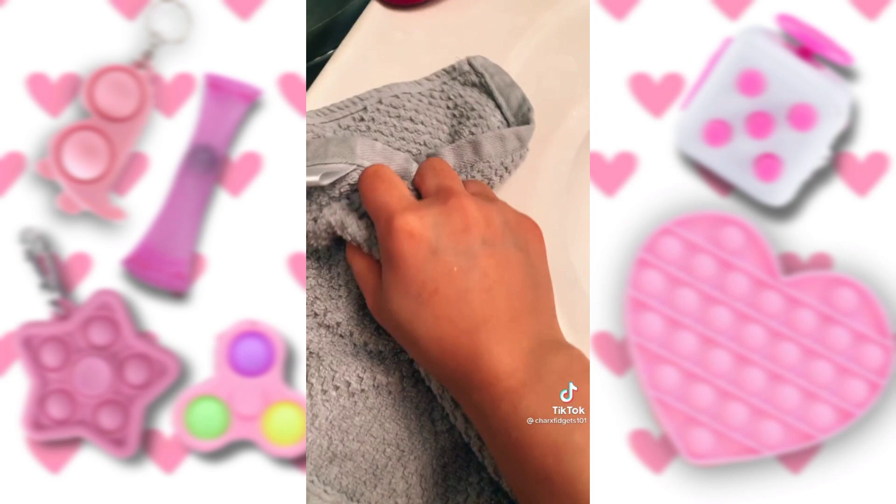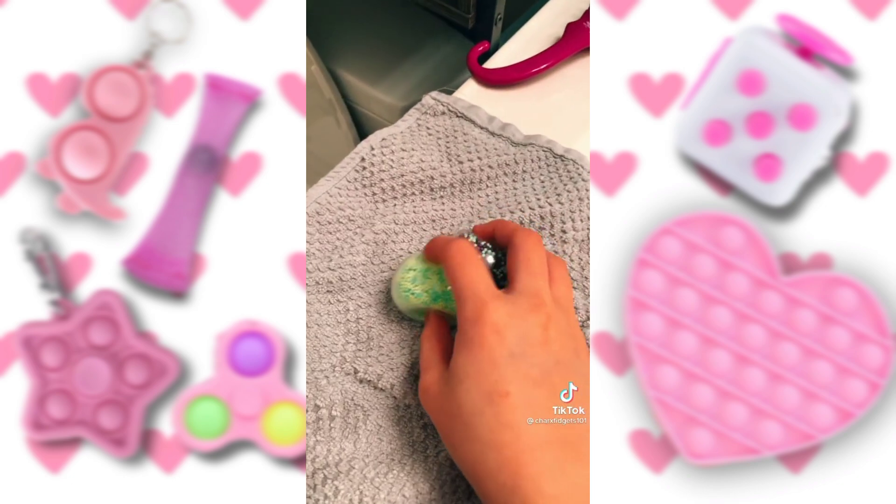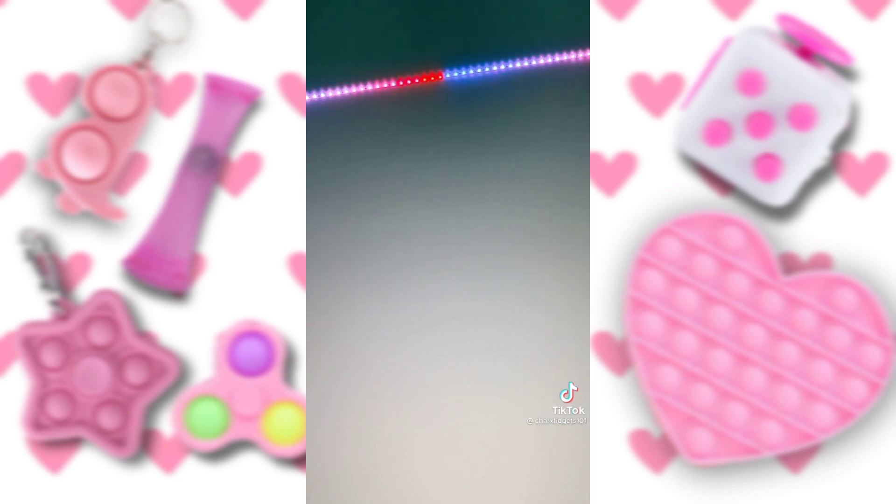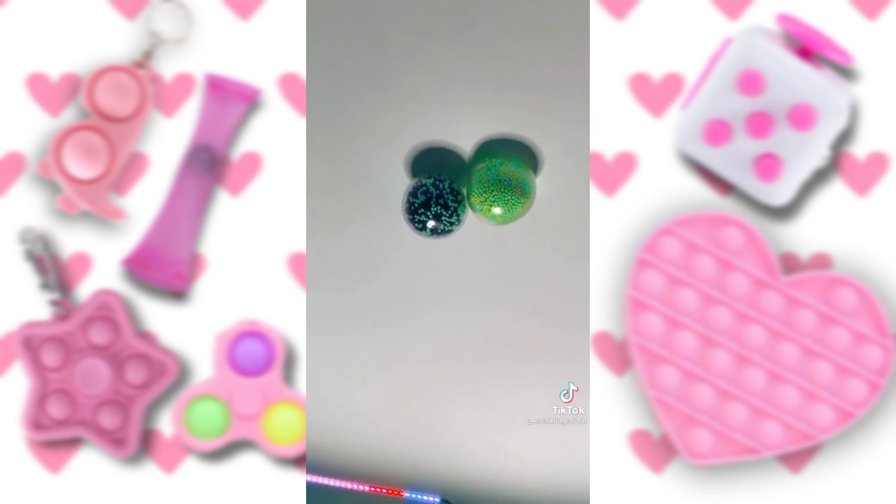Now time to dry them. Wow, guys, I can already tell that these have gotten a lot stickier. Now I'm going to test them on the ceiling. Wow, they're sticking — they're sticking pretty well, honestly.